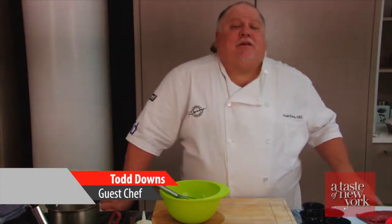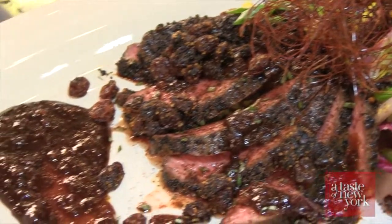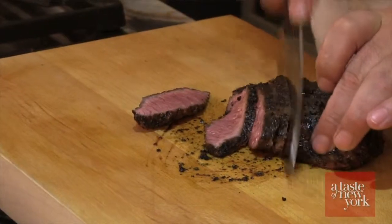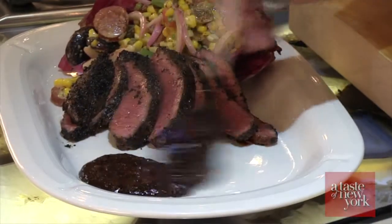Hi, I'm chef Todd Downs, chef for the California Raisin Marketing Board. We're here at the Manhattan Center for Kitchen and Bath today to show you a recipe perfect for summer grilling using California Raisins. We're going to do a flat iron steak marinated with bourbon and chicory coffee, with a Cajun mock shu salad with scarlet runner beans and California Raisins.